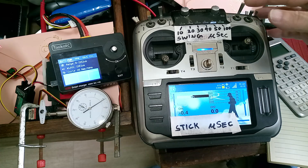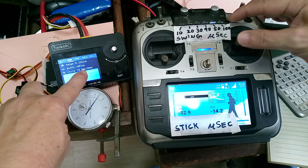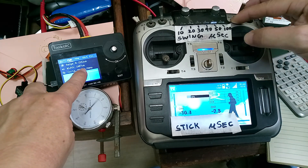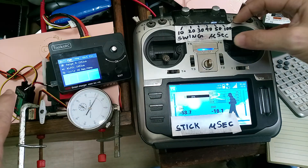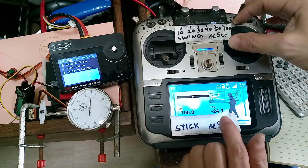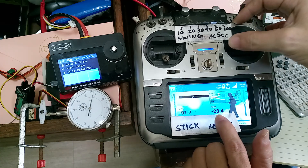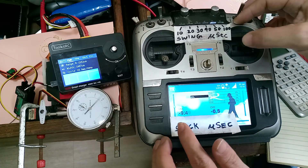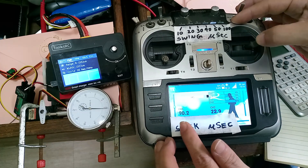You can confirm: the center is 1502 microseconds, the minimum is 1475, and the maximum is 1527. The span is about 50 microseconds — negative 25 to positive 25. I will slowly move the stick from left to right and see how many steps it makes.